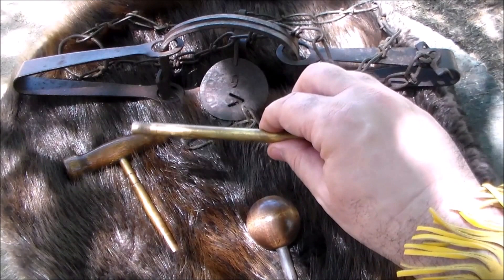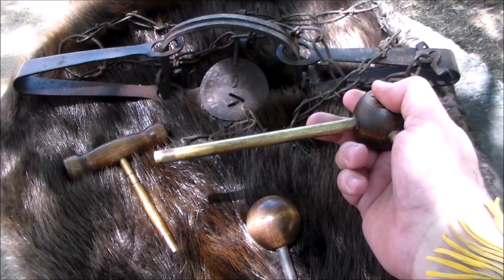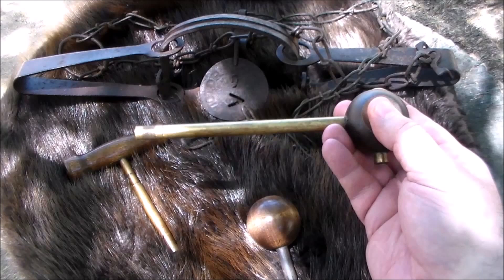These new ball starters are brass. Brass is a softer metal, just like wood is softer than steel, and it protects the cone of your rifle. Protecting the cone is very important for accuracy.